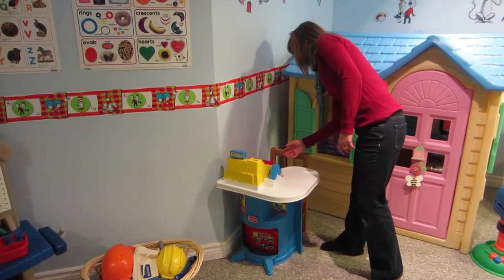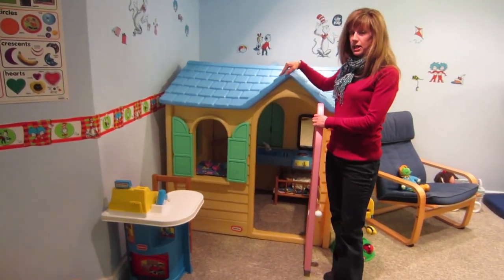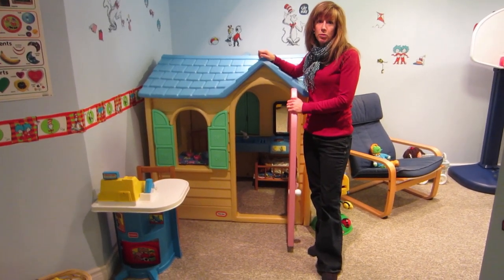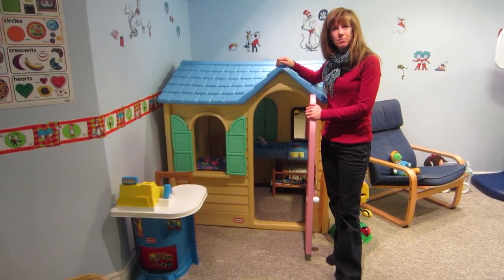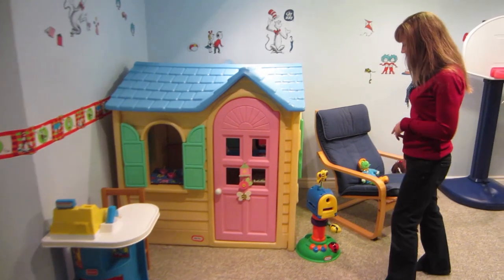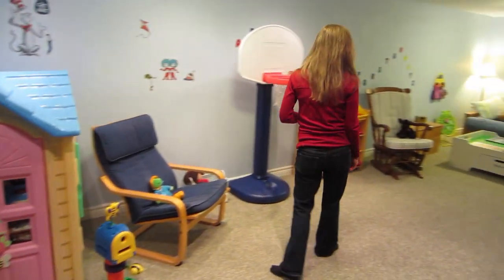This playhouse was originally outside, but because of our seasons here in Canada we brought it in for the winter one year and just kept it inside because the kids love playing with it so much. We have a whole doll center and a kitchen set up in there — I picked it up at a garage sale and thought it went well with the house. The kids also like to mail letters to each other.